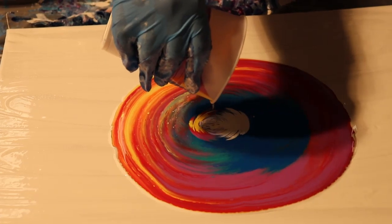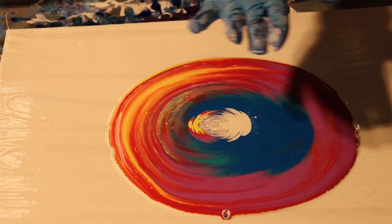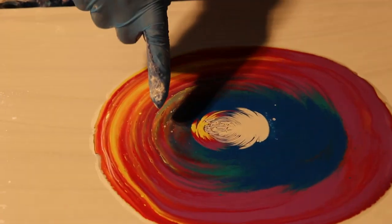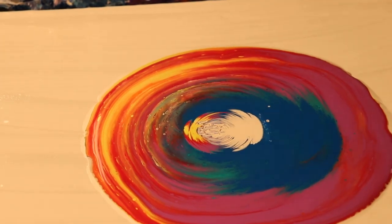I have got to get a window unit in this garage. As you can see, there are already cells forming in some of the colors — just kind of giving it a second to let it hang out and do what it wants to do.